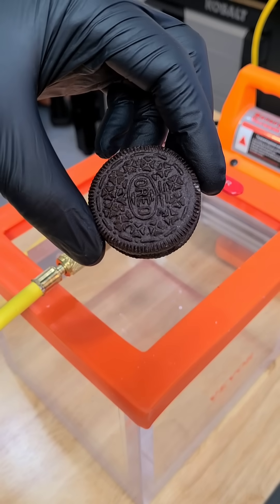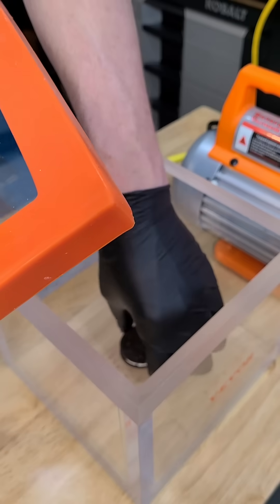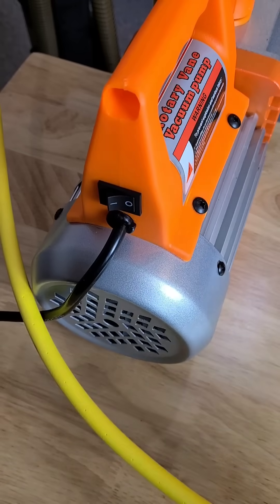I got this set up for about 100 bucks on Amazon. I build Blue Alpine freeze dryers for a living, so this is missing a lot of components, but it'll work in a pinch.